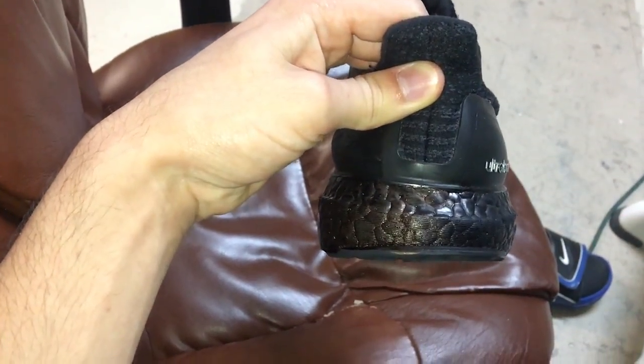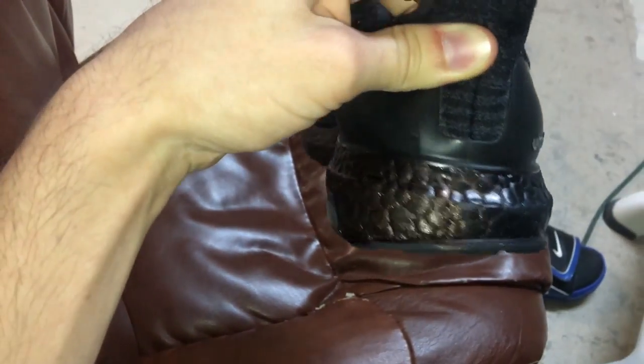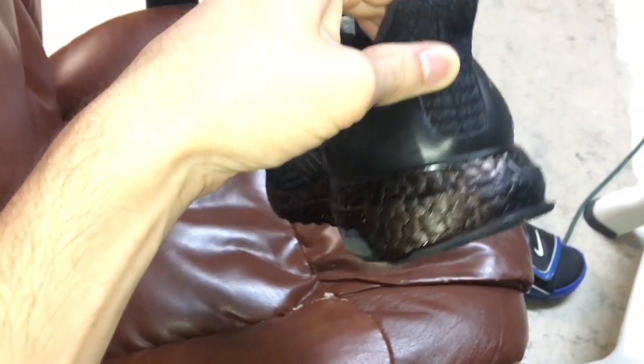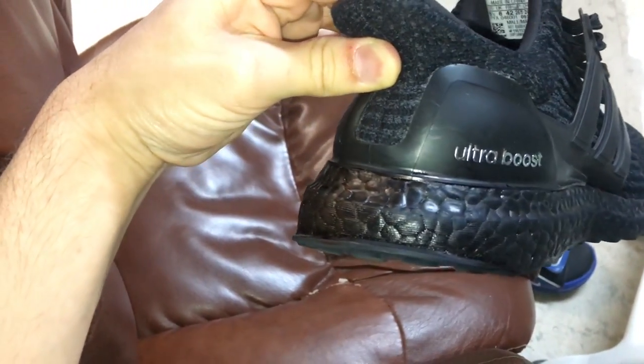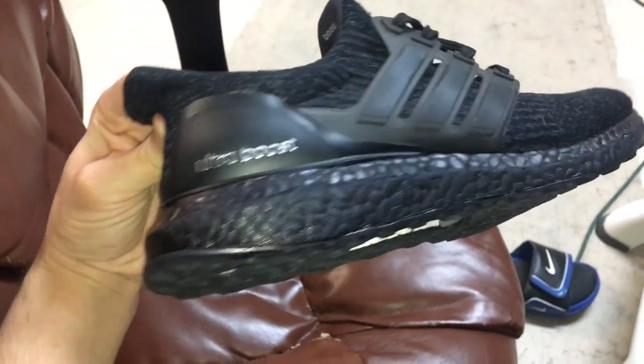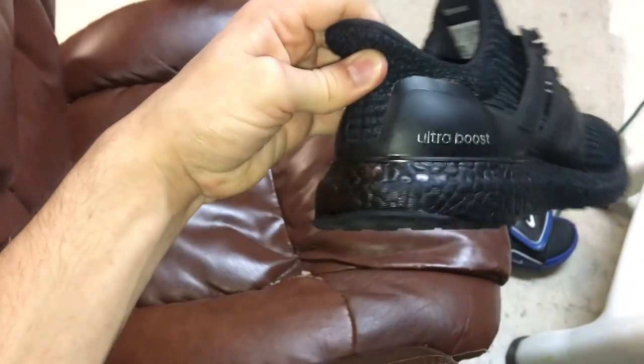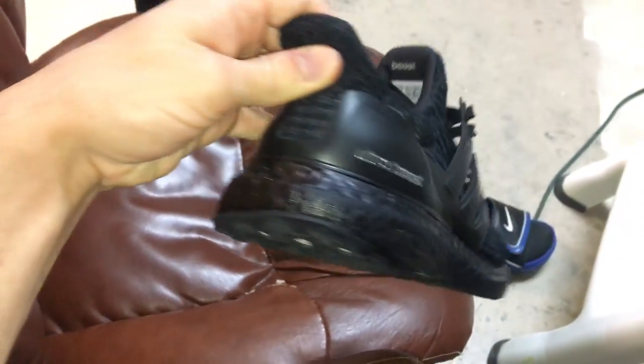Here you guys can actually see on the back where I started wiping and where I haven't yet — this side with the purplish tint. So it works guys, it actually does work. You can rub it as hard as you want with acetone and it will not come off — you'll probably damage the boost before you get the black top coat off.